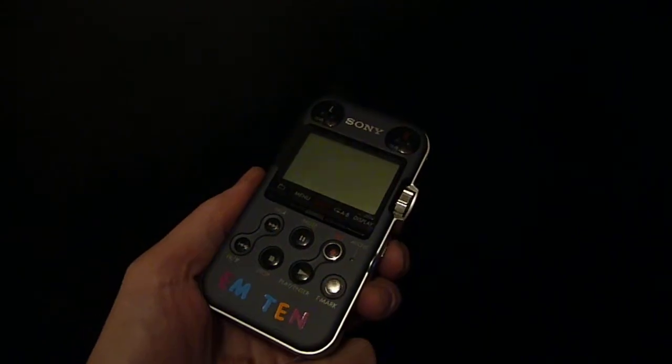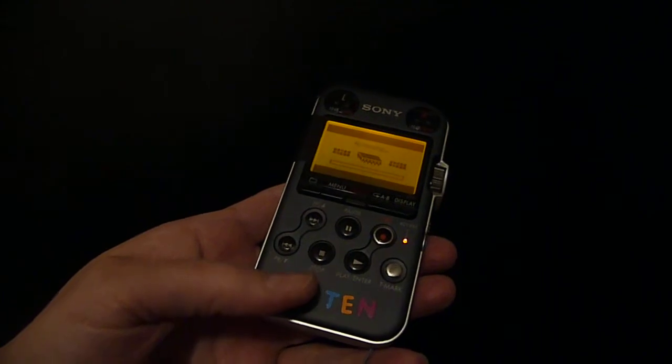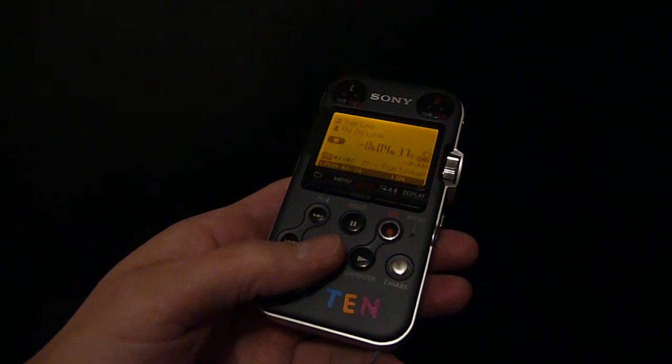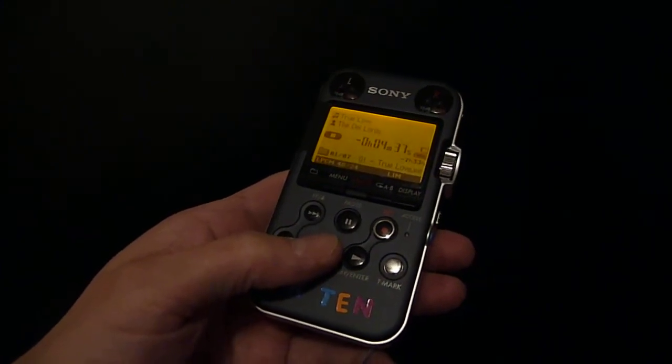So we're going to turn this thing on. Power up your M10, everybody. I've got a question to ask you. So when you power on your M10, after it comes on, what I want you to do is hold down that stop button. Just hold it down for about five seconds.